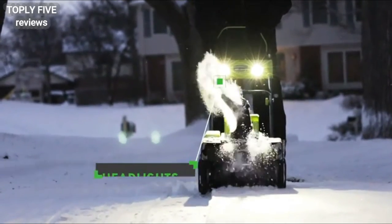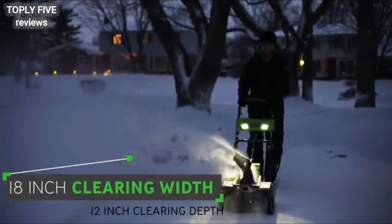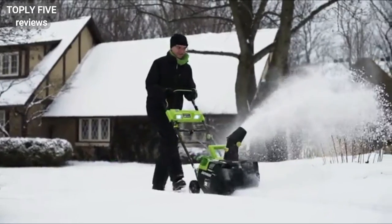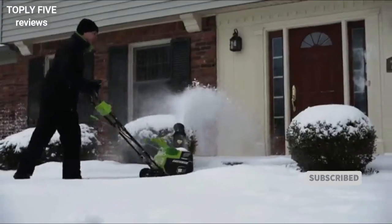A simple turn of the handle allows you to pivot the discharge chute without stopping. Time of day doesn't stop this thrower — the Earthwise 18-inch snow thrower features two bright LED headlights, allowing you to clear snow during the night and early mornings. It clears a path 18 inches wide in snow a foot deep, so you can make short work of wide driveways, sidewalks, and patios.